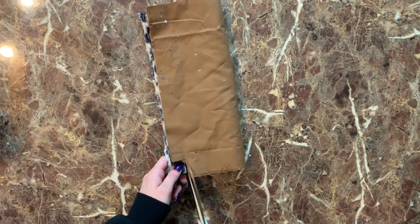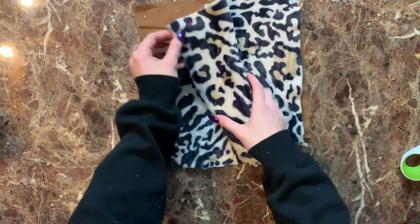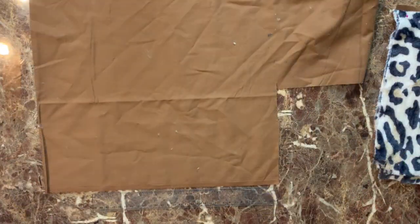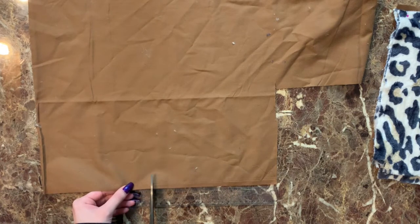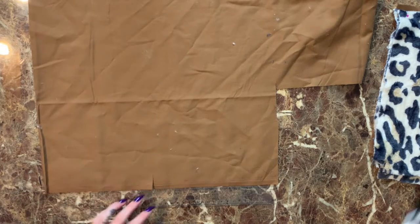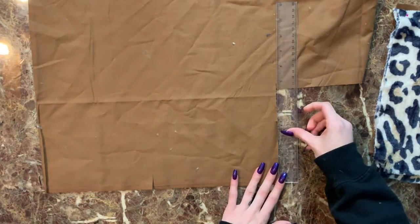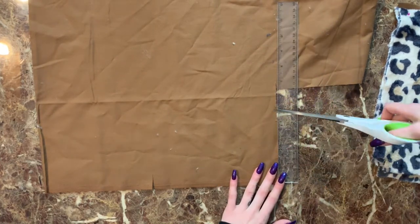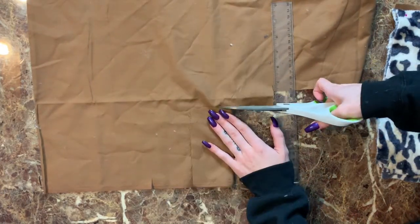Next I wanted to make a phone pocket for the inside of the purse, so I took my ruler and measured a rectangle that was eight inches by six inches so that it would be able to fit my phone. I cut that out on double-layered fabric.